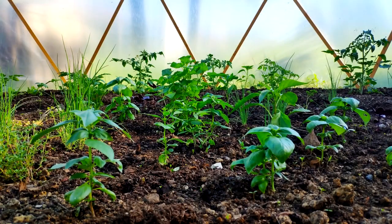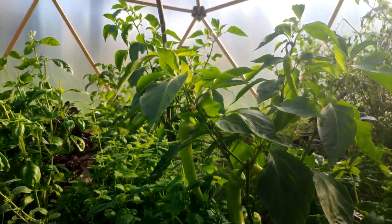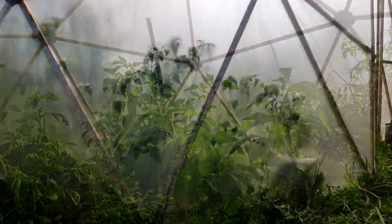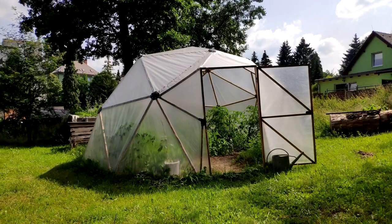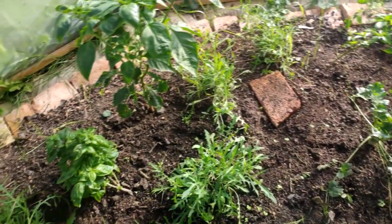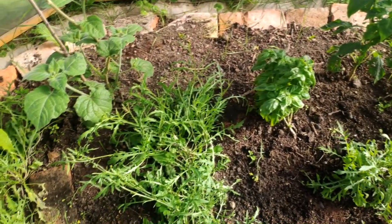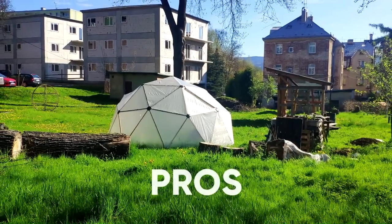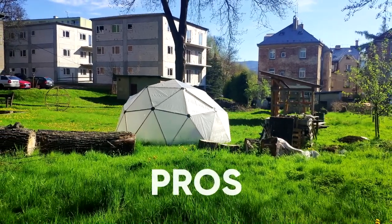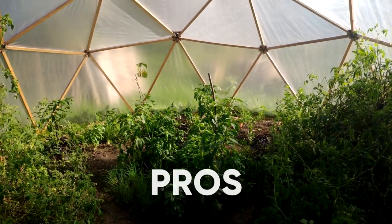Although I designed and built this greenhouse, I didn't take care of the plants inside — that was the task of other people. Tomatoes, peppers and other kinds of vegetables are proof that this greenhouse concept works. In the Czech Republic, the dome can extend the growing season by a few weeks. It looks really unique and unusual — it's not only a design upgrade for your garden, but it works well for plants too and it's relatively cheap.